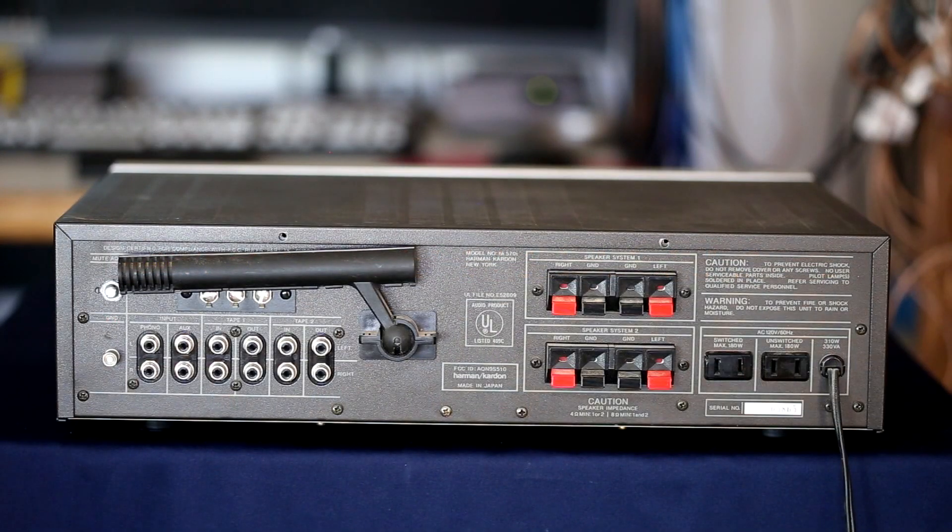This is the rear of the HK570i. We have an unswitched AC outlet and a switched AC outlet. The speaker connectors are the press-and-insert wire type. There are two tape monitor loops, an auxiliary input, and a moving magnet phono input with a ground connection. It has an FM muting adjust, an AM antenna rod, and FM antenna connections. One note: it doesn't have pre-in/main-out jacks, though you wouldn't really expect that at this level.